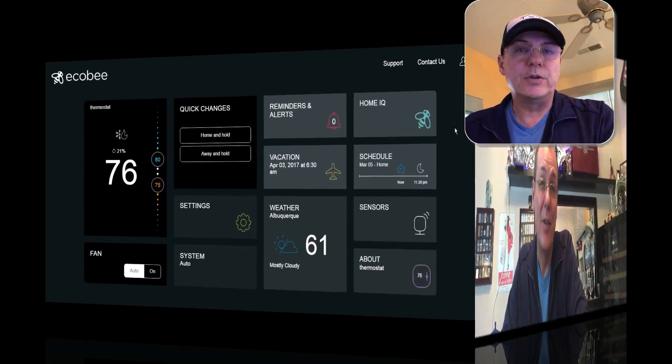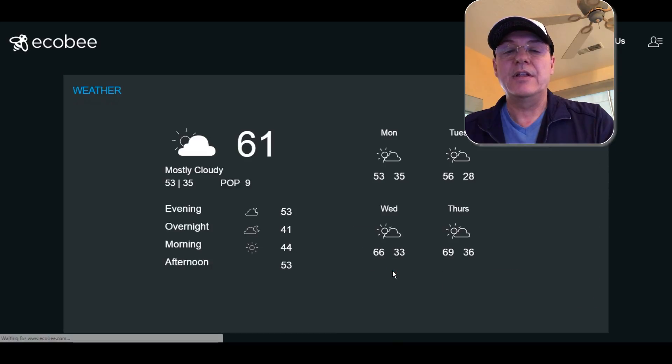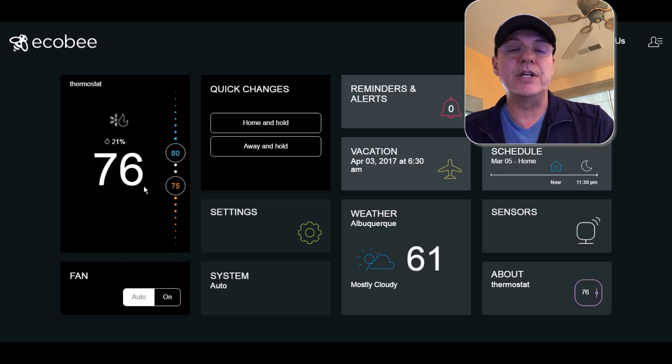It's also worth pointing out that the Ecobee has a very nice web portal. The portal has all of the features that are available from the thermostat and the app. Most smart home manufacturers are limiting their apps to mobile devices, but sometimes I like to work with the bigger screen. The interface is essentially the same as what you would see on your phone app — you have the temperature, nice access to all the controls, the same live weather view. All the settings available on the app or the thermostat are available here on the PC. You can go in and look at the sensors, giving you the variance in temperatures between the sensors that are installed.